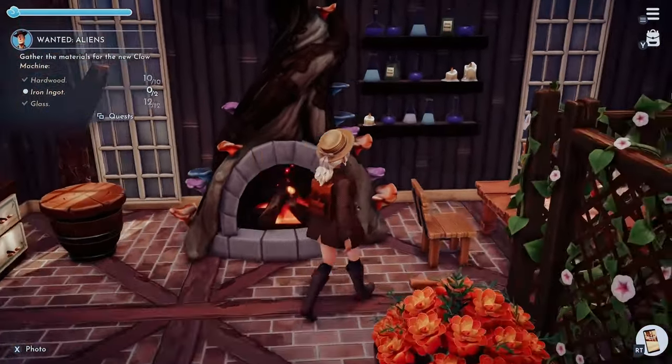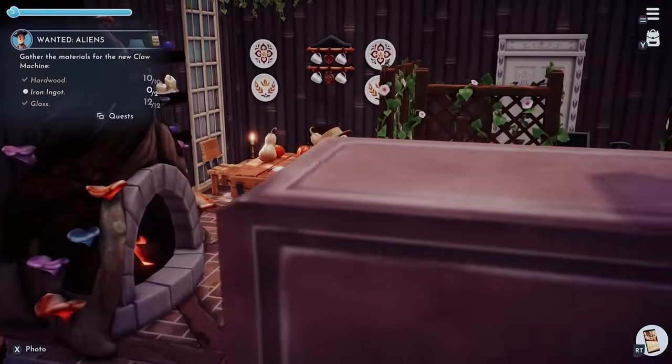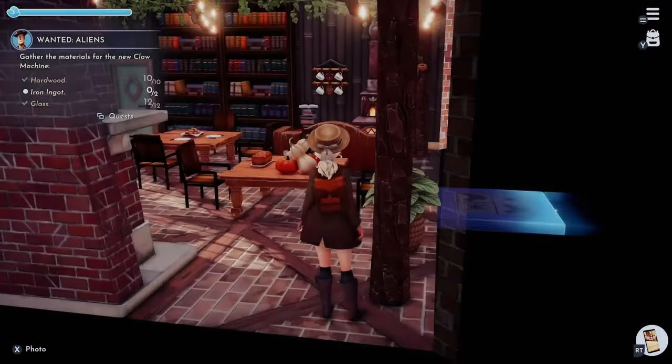And as you keep walking, you'll see the kitchen. I put another fireplace in there — there's a fireplace in every room. I used a lot of the frozen furniture because it went very well with the vibe that I was going for.